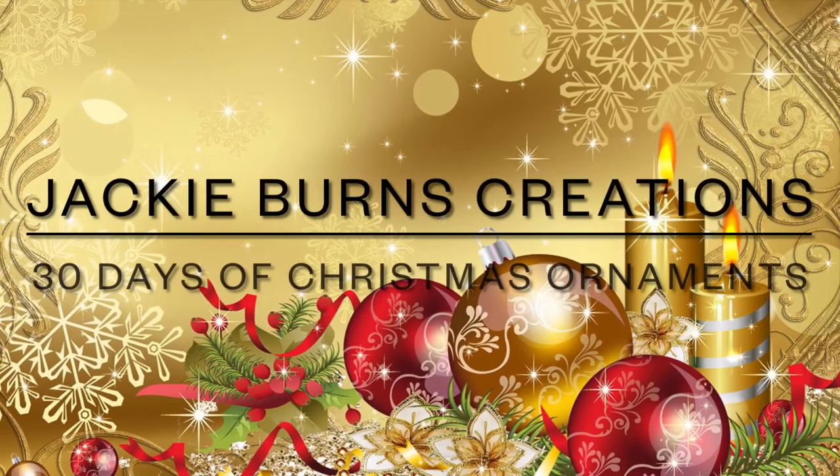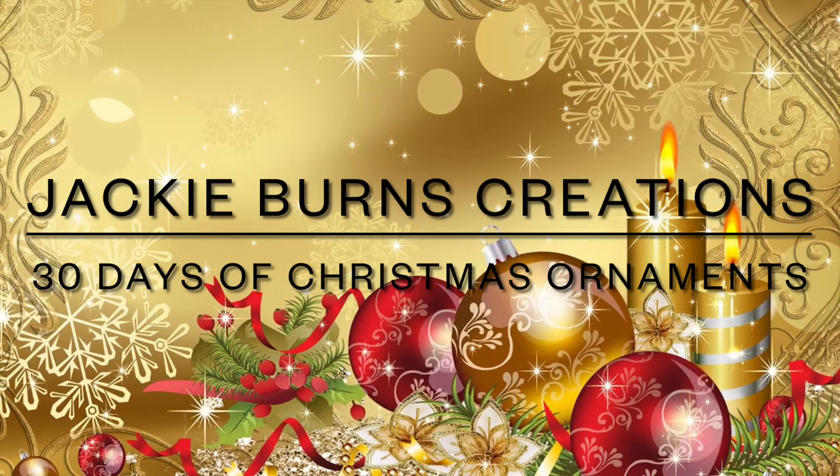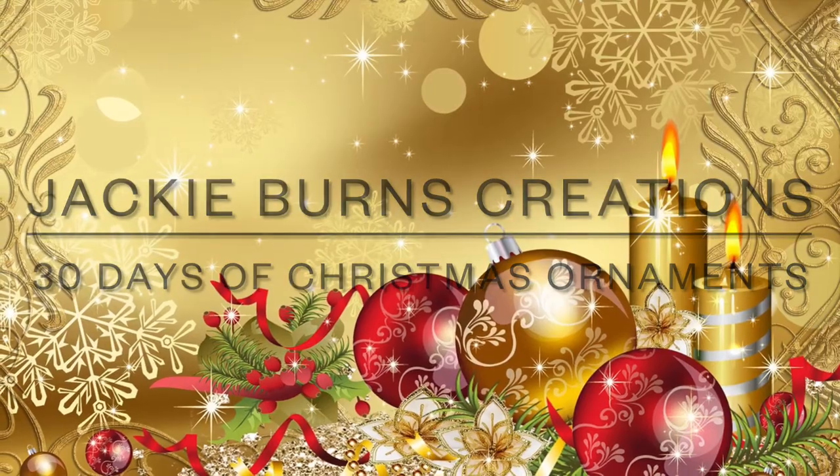Hi, welcome to Jackie Bird's Creations, 30 days of Christmas ornaments DIYs.